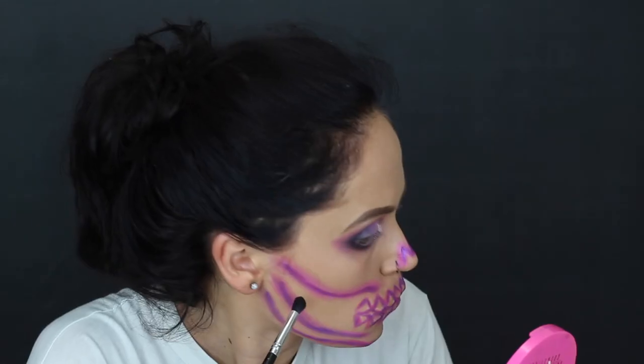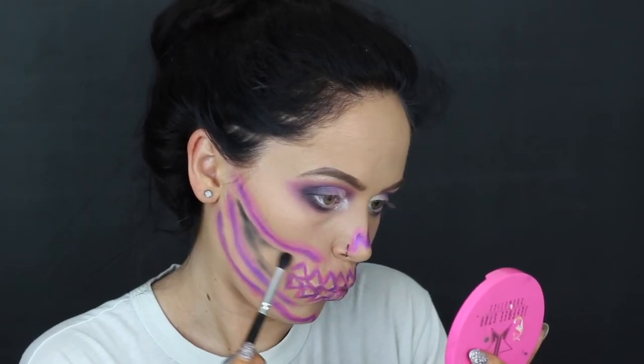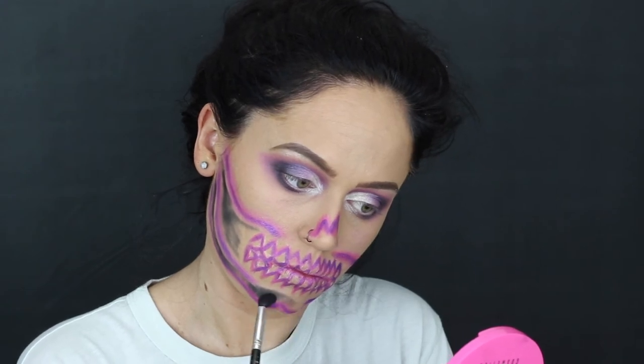Same thing — go ahead and re-line all of the buffed-out pink areas that you just did. Now we're going to begin filling in all of the skin with black eyeshadow. What's nice about this look is that you don't actually need any face paint. I used all makeup, except for the white lines where I used face paint — but you can use white eyeliner; I just don't have any.